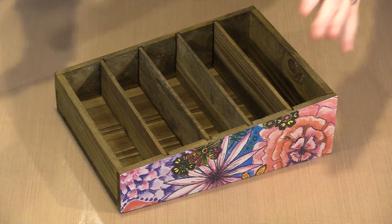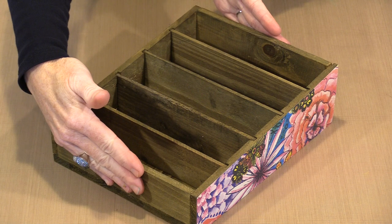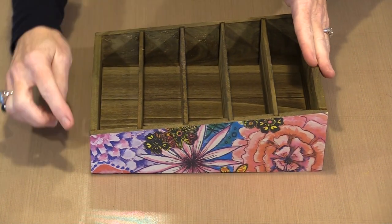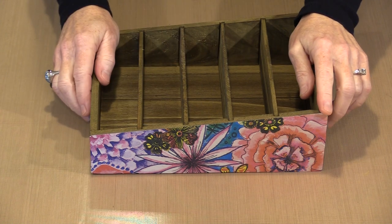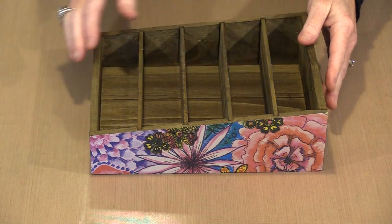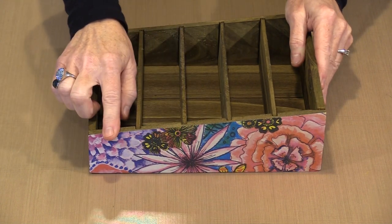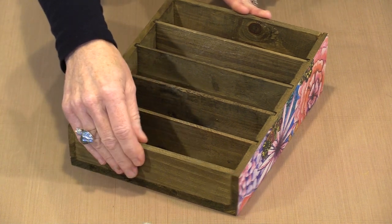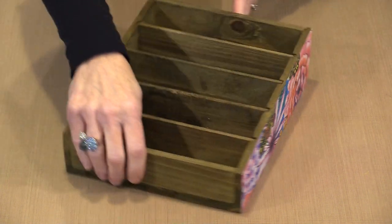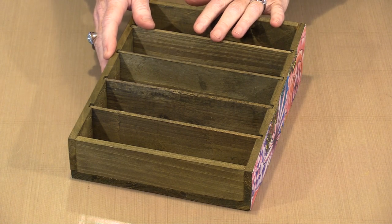This index card box measures seven and three quarters inches wide, nine and three quarter inches from front to back. Looking at the side, it's two inches tall at the front and inclines up to three inches tall at the back — so it's progressively taller as you get to the back. I chose to use Art by Marlene paper on the sides, and I'm pretty certain I'm going to leave the front and the back plain.